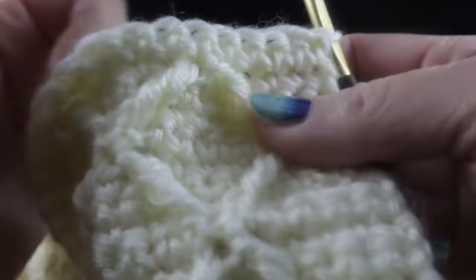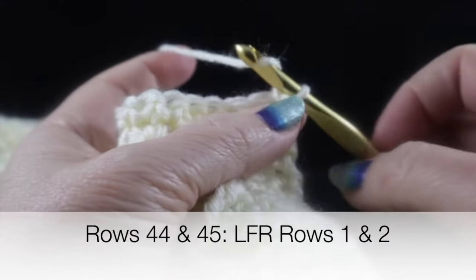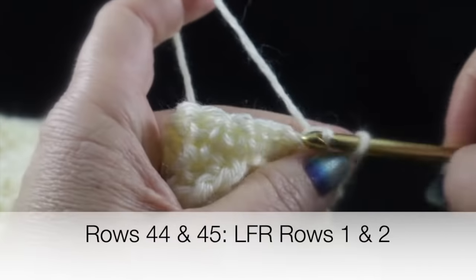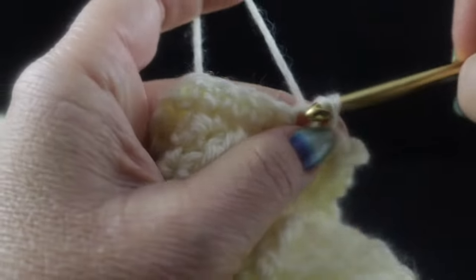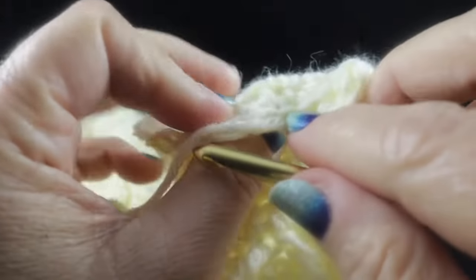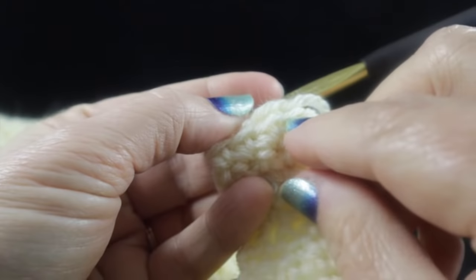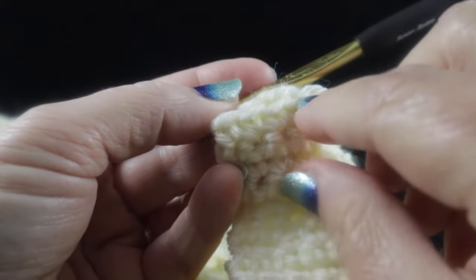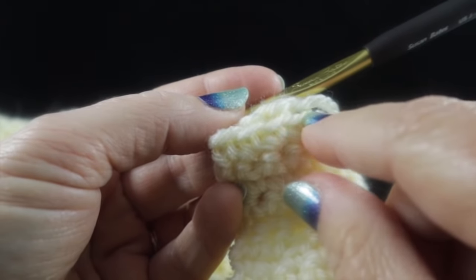Now for rows 44 and 45, we work the Low Front Ridge again. Chain one and work a slip stitch in the front loop only all the way across. Then chain one, turn, and coming back the other direction, work single crochets in the remaining loop. Go ahead and work those two Low Front Ridge rows — rows 44 and 45.